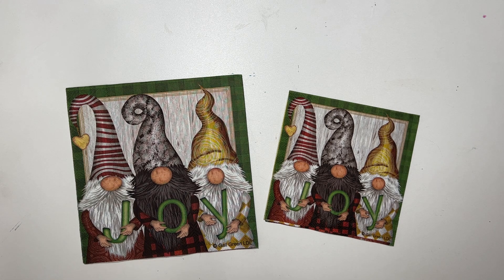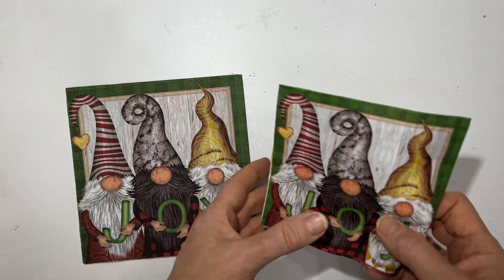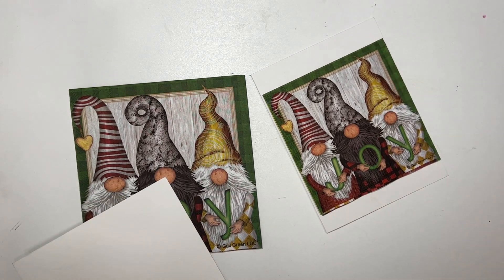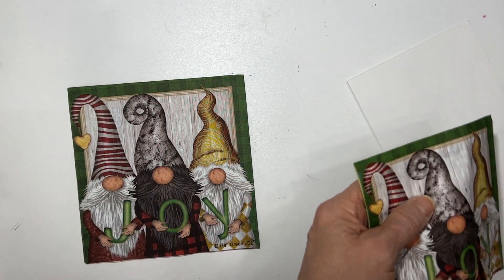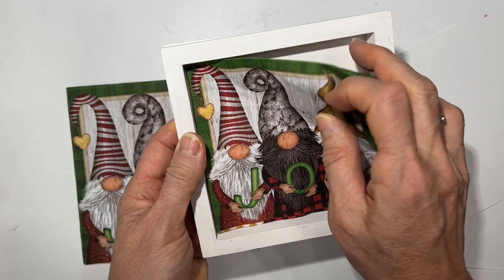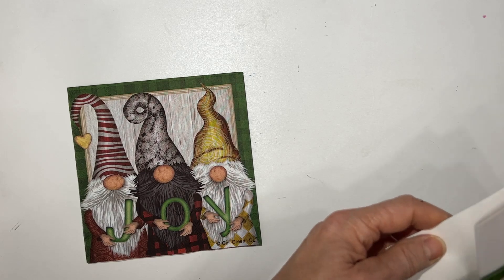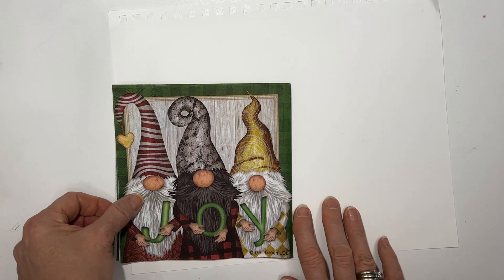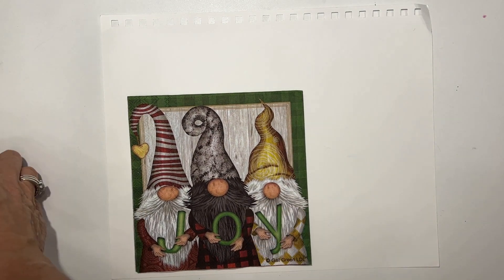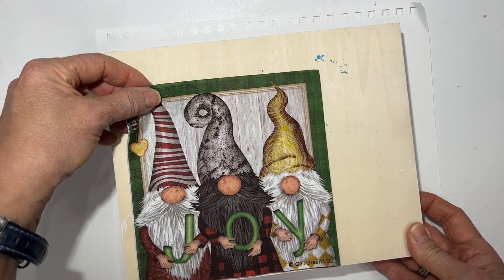This napkin is called 'Gnome Joy' and it comes in two sizes, which gives you so many options. I love this napkin as is — sometimes those are the most difficult because we think, what can we add to it? You can just take the five-inch one, glue it on a 6x6 or 5x7 card, add a sentiment, and be done with it. Easy peasy. It can also go into a cradled wood panel for a home decor item — simply paint the frame whatever color you wish, or use it on art journal pages. The 6x6 or 6.5x6.5 one will work best at 9x12 or 8x10 scale.